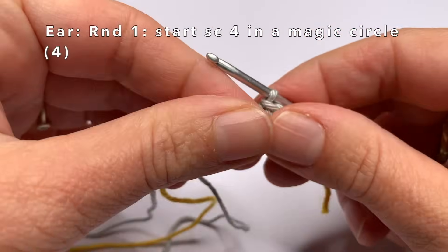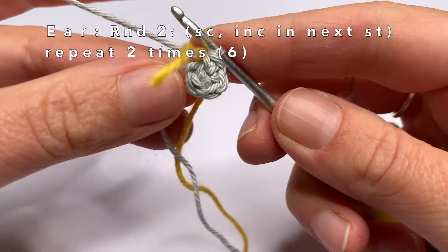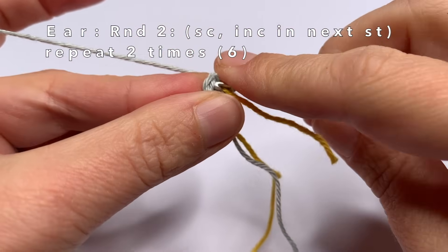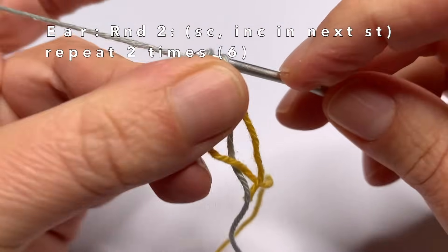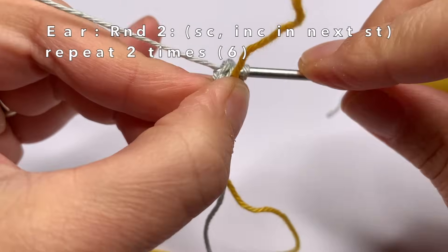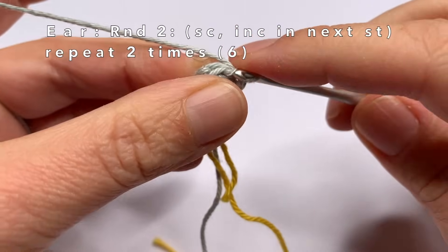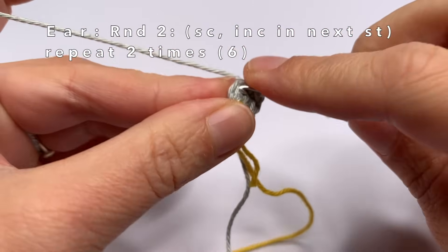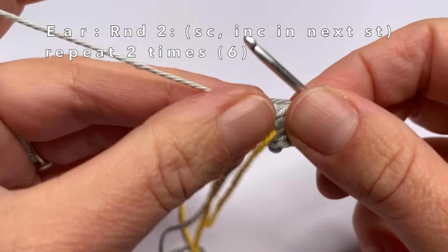Now we're going to do the next round. First place a piece of marker yarn. In the first stitch I'm going to do one single crochet, and in every second stitch two single crochets in the same stitch. So on the first stitch one single crochet, and now in the second stitch make an increase — two single crochets in the same stitch. In every first stitch one single crochet, and in every second stitch two single crochets in the same stitch.